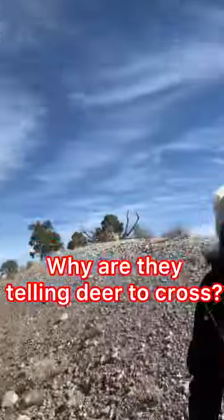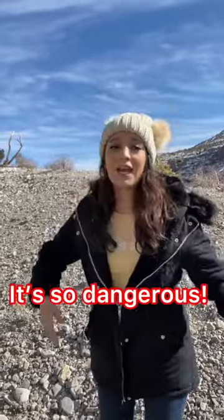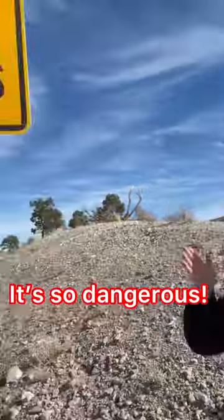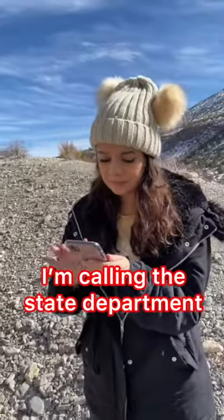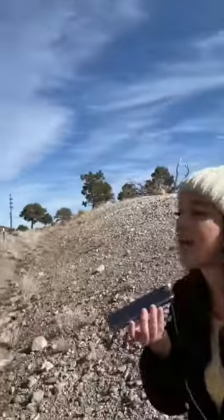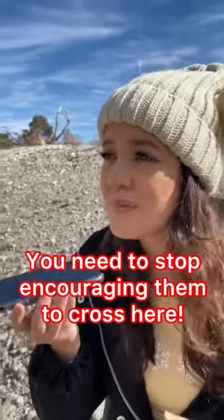It's a deer crossing sign. Why are they telling the deer to cross? They're literally saying, 'Hey deer, go ahead and cross,' when there's so much traffic and everyone's driving really fast on the freeway. I'm gonna call the state department. You're gonna call the state department and complain about deer crossing signs? Take these signs down — I'm sick and tired of these signs. You're encouraging them to cross and putting other people in danger. Stop encouraging the deer to cross!